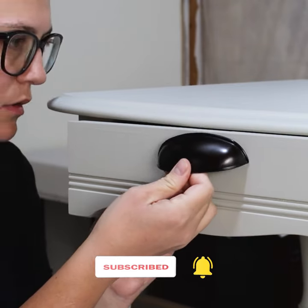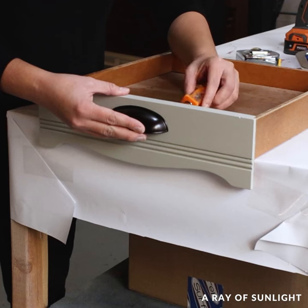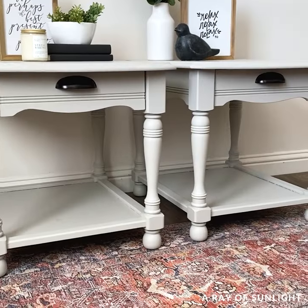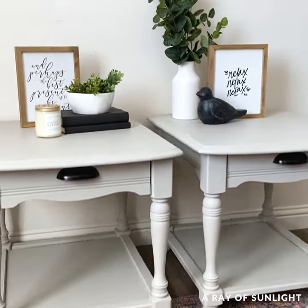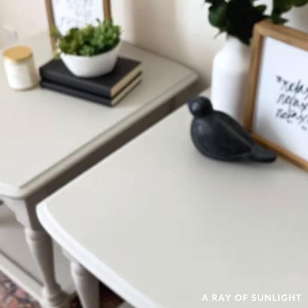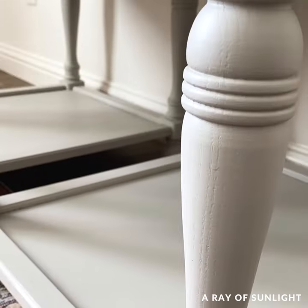The old hardware isn't my style at all, so I changed them out for some cup pulls that I had in my hardware stash. And here's what they look like now. These tables are so stinking cute now. The paint seems to be like an eggshell finish — not too matte, not too shiny either — and I love it.